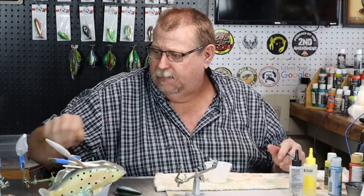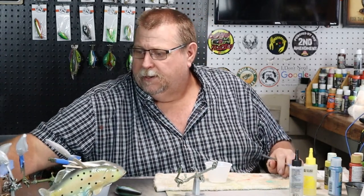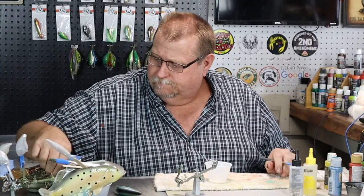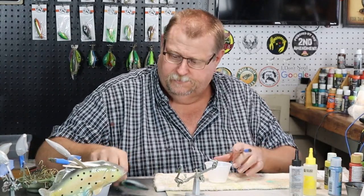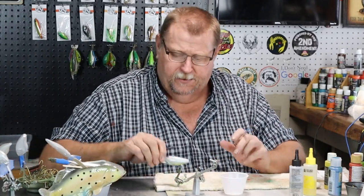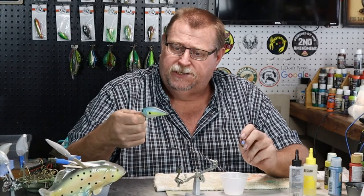Let's put some epoxy on this bad boy. See it shifting? That color shift is really coming through beautifully.